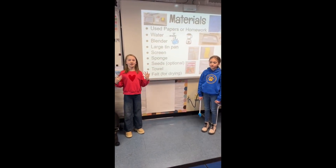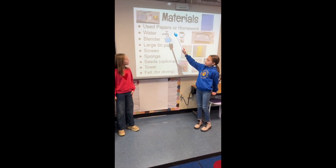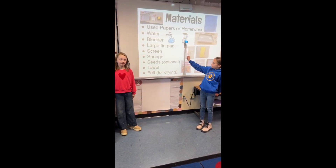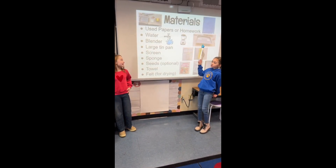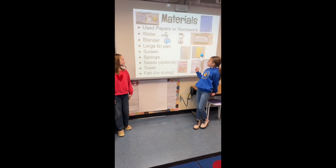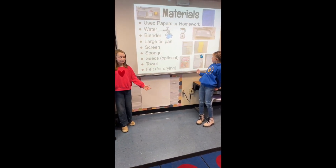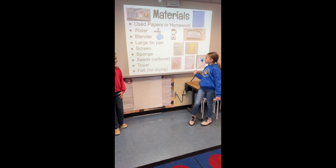These are the materials you'll need for this experiment. You'll need newspapers or homework, water, a blender, a large tin pan, a screen, a sponge, seeds (seeds are optional), a towel, and a belt for drying.